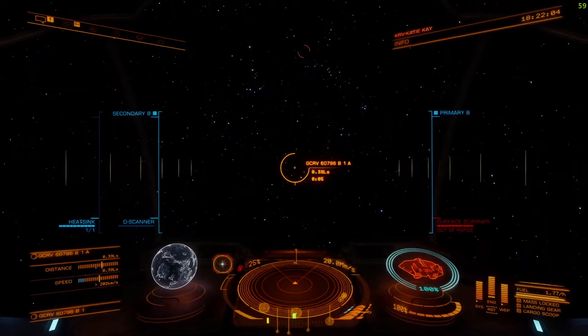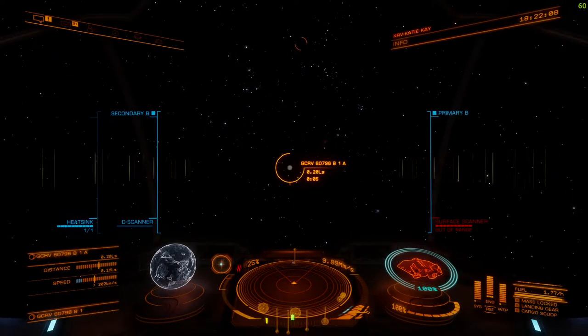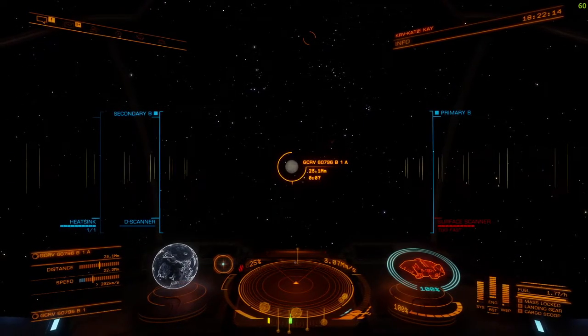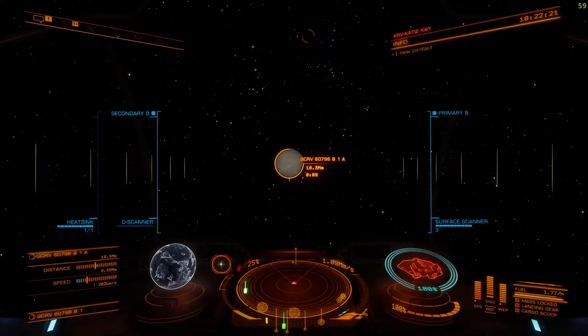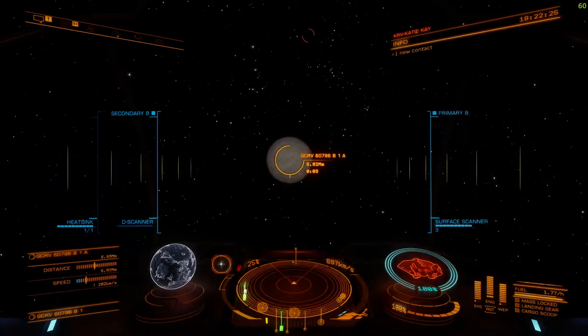We're getting close now, slow down. At the moment we're out of range for the surface scanner. We just need to wait until that's in range. So that's actually in range but I'd like to get a little bit closer.